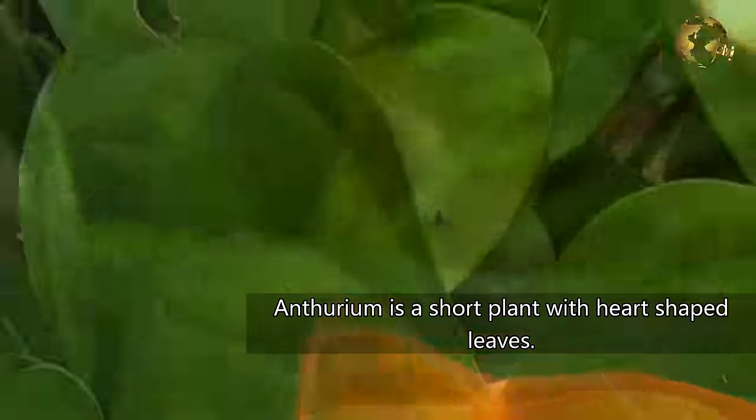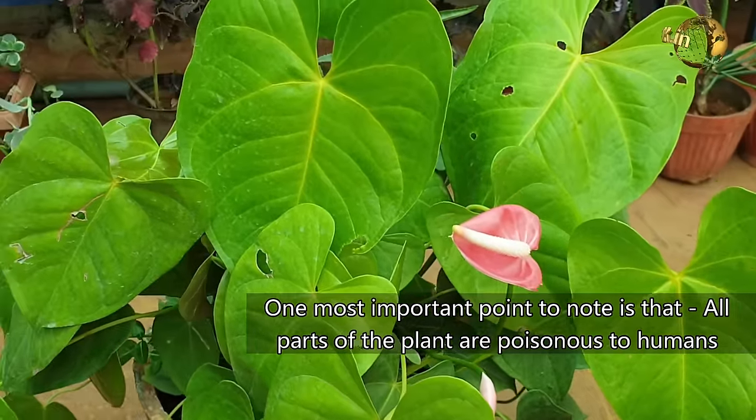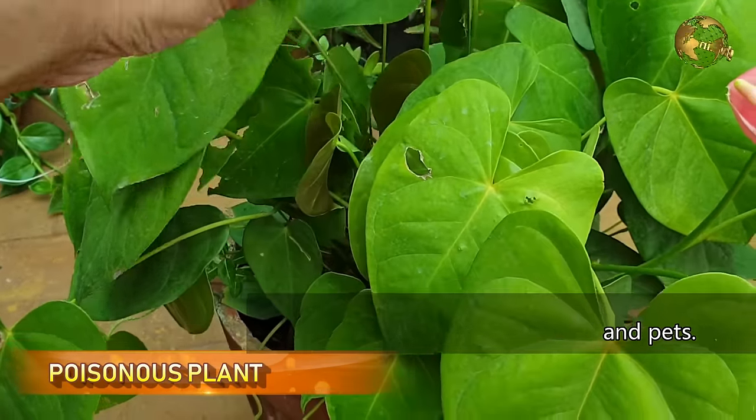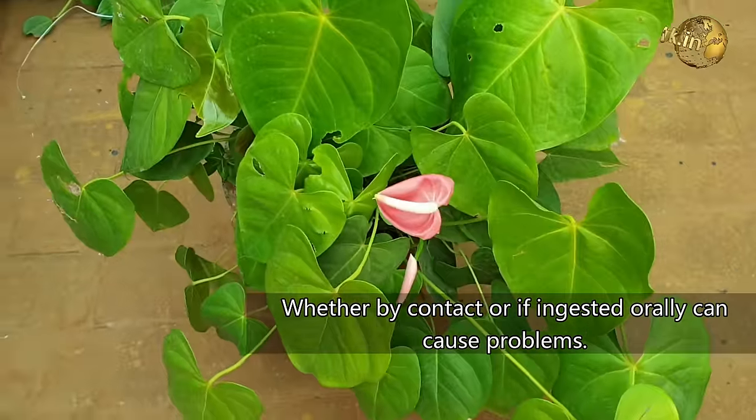Anthurium is a short plant with heart shaped leaves. One of the most important points to note is that all parts of the plant are poisonous to humans and pets, whether by contact or if ingested orally, and can cause problems.